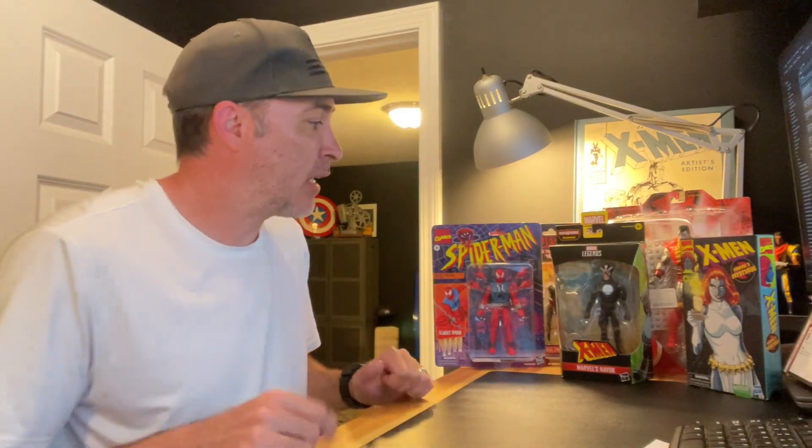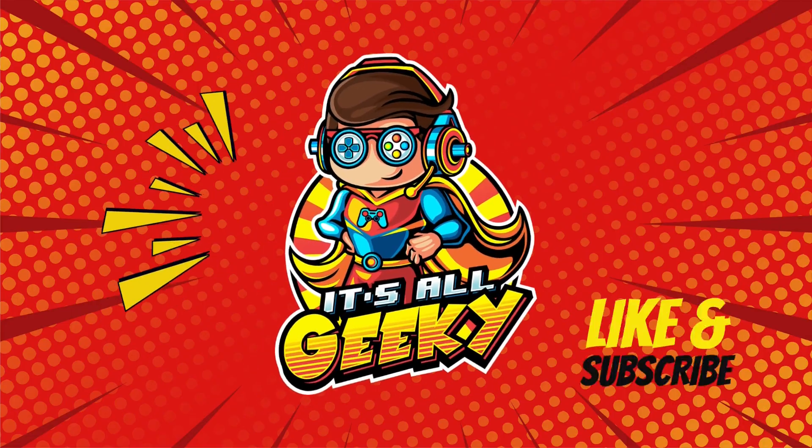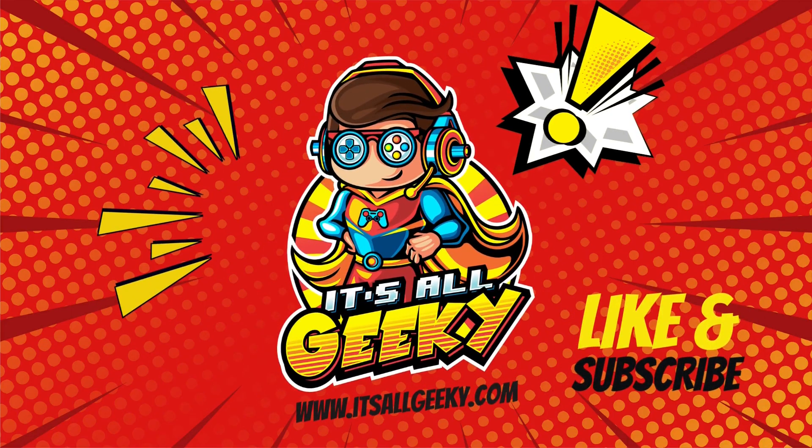What's up everybody, welcome back! As always, if you haven't already, hit that subscribe button if you're new to the channel. Hopefully you like my stuff — hit that like button and leave me comments at the end after you've watched this. Let me know what you think of all these cool action figures that I just recently picked up.